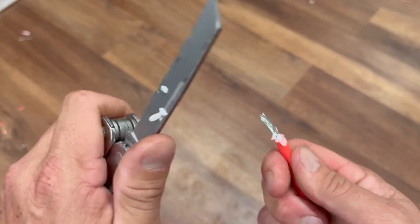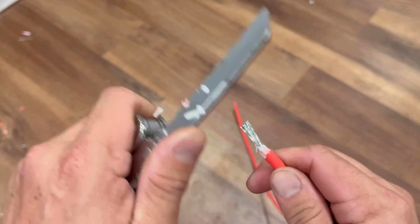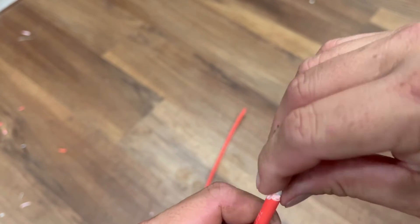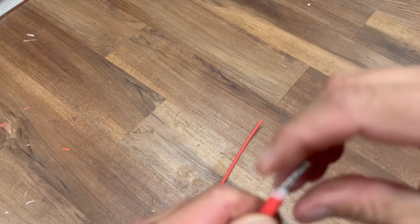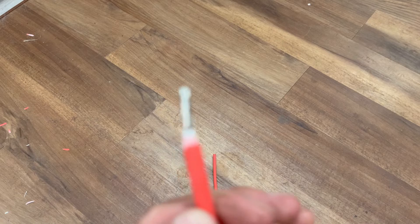It'll still work though. Now you might fray a wire here and there — to me I don't see that being a big deal. But once I do get it all stripped back like this, I twist the wires as tight as I can. Especially if you're using 10 gauge, you're going to need to get it pretty tight to get through that connector. There we go, that looks good.